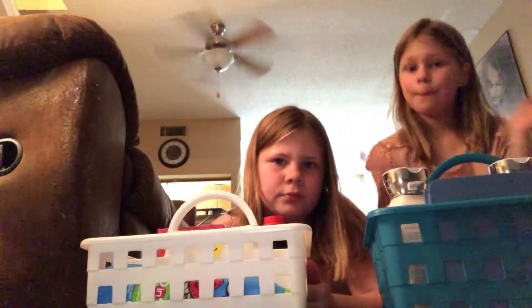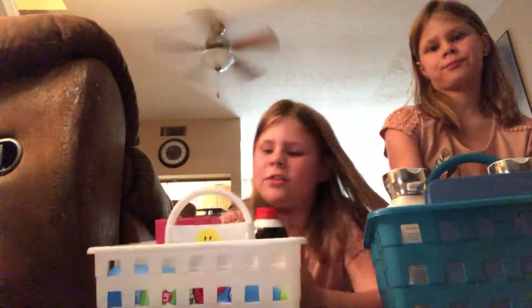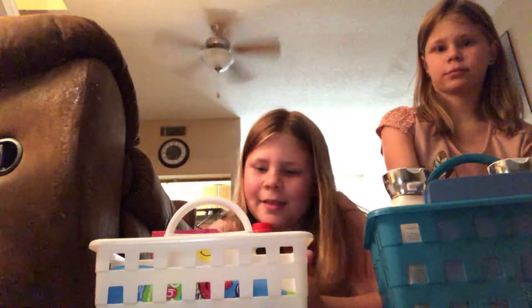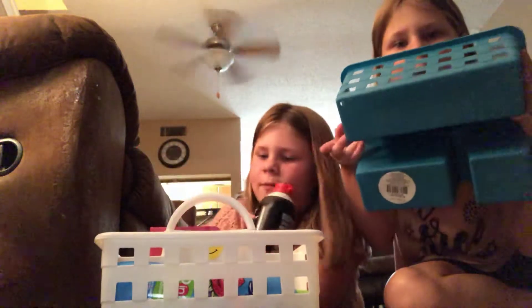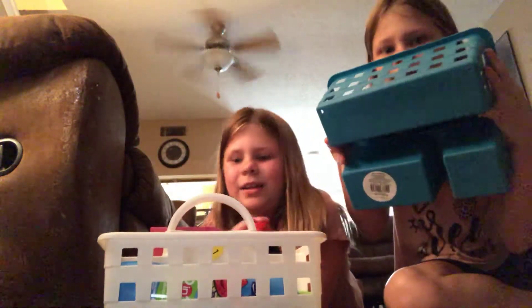So this is our case. It's got three compartments in it. There's a small one for our shaving foam — you can see three down here — a big one, and a small one.